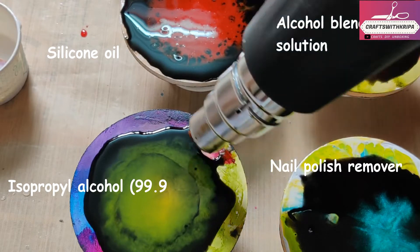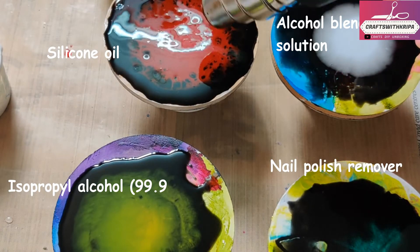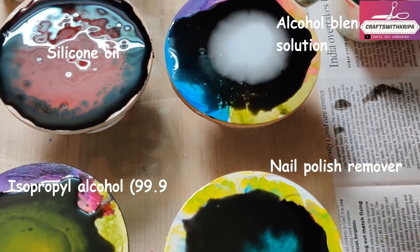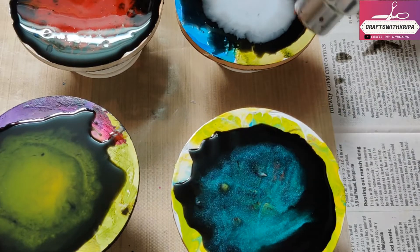A lot of cells with the silicone oil! Give it heat now and just blend both the colors. Since we are working with heat and liquid that contains alcohol, please wear a mask and work in a well-ventilated area.